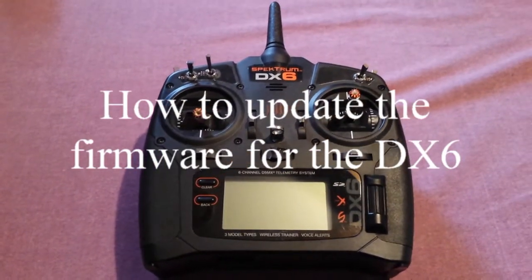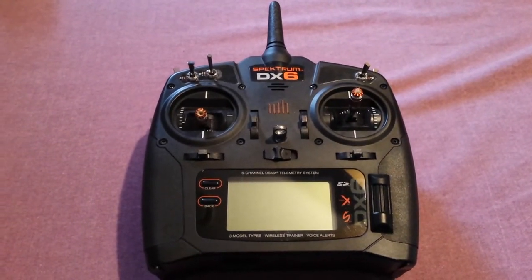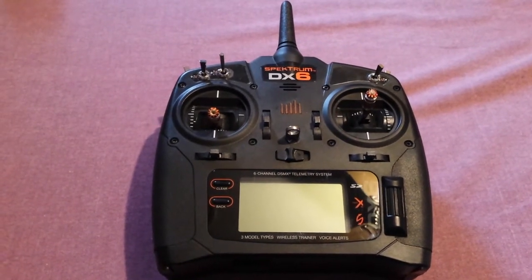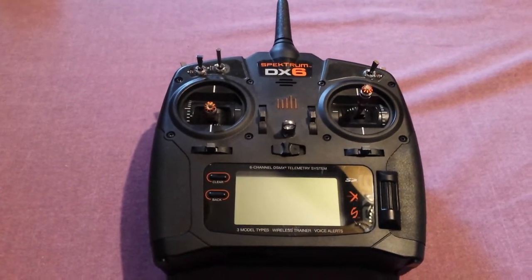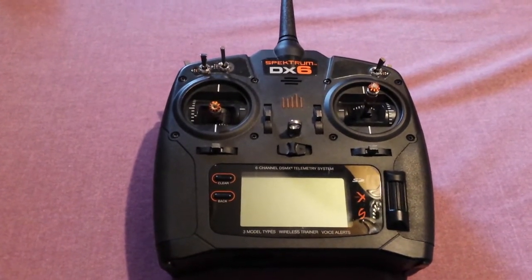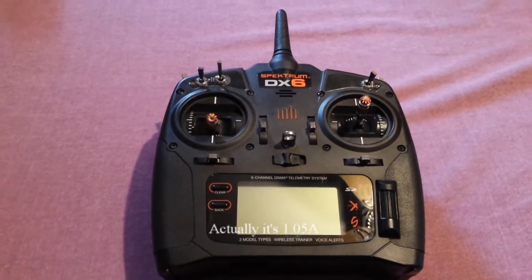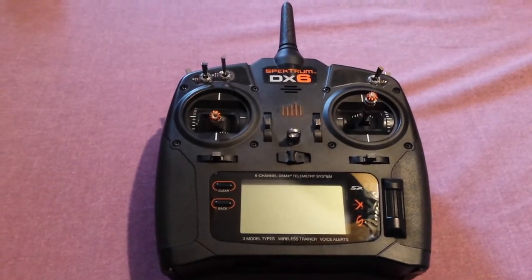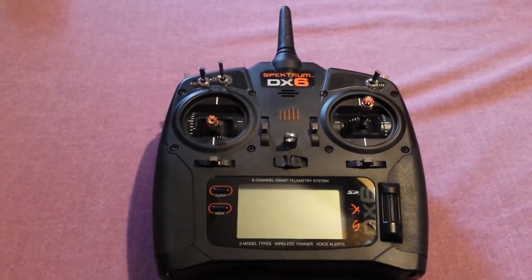Today we're going to update the firmware on my DX6. I had somebody leave a comment on one of my videos saying I was running old firmware 1.0, so I went and downloaded the 1.5 firmware. I was going to leave a link in the description, but the download is actually unique to your serial number — you will have to register on Spektrum and create an account, which is free.